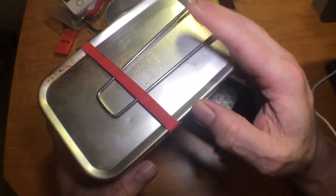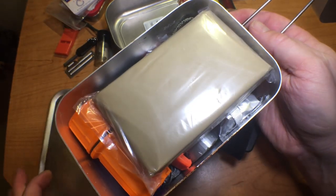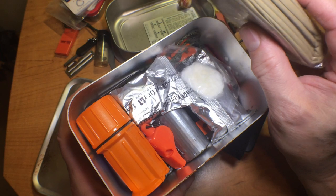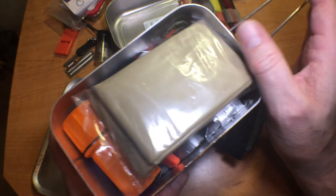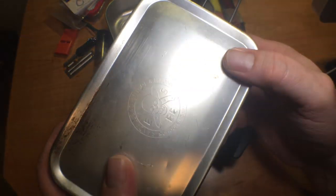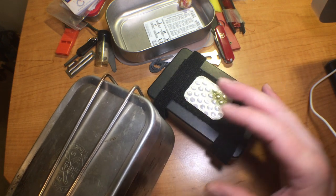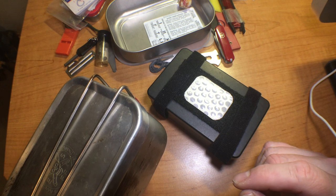The problem with the Esee tin is it's very big and heavy, and once you fill it up you're probably not going to want to carry it on your person — you'll want to put it in a pack of some sort. I did a review of these survival tins when they were full with the supplies that came with them; I'll put a link on the end card of this video for that as well.